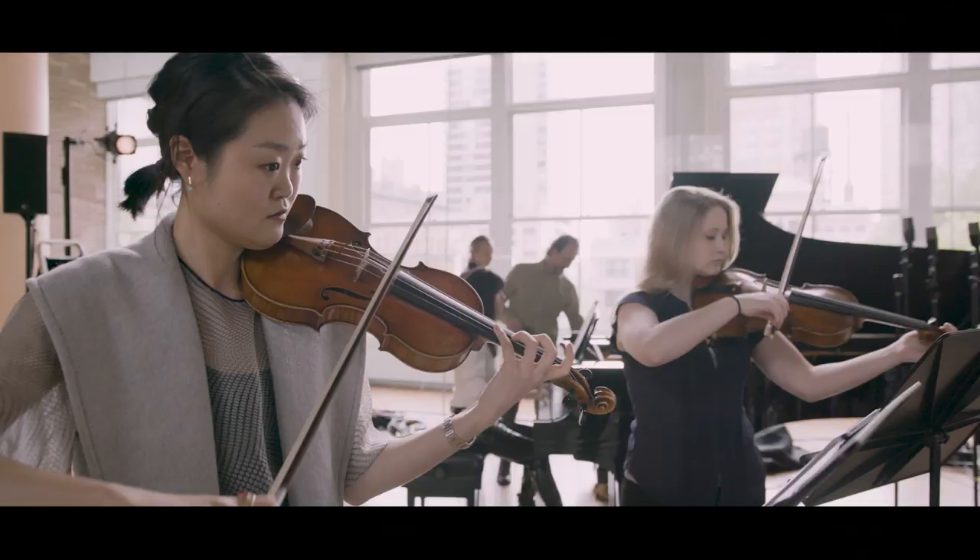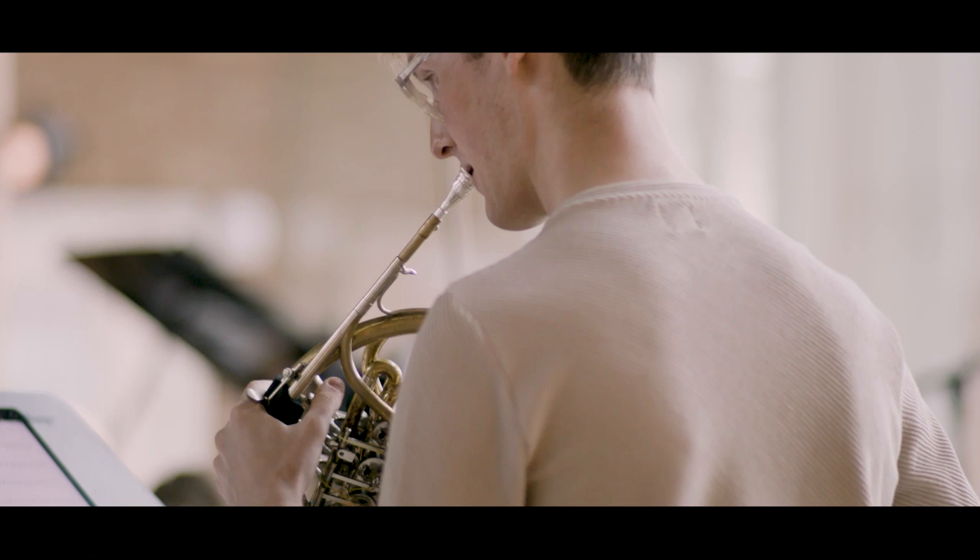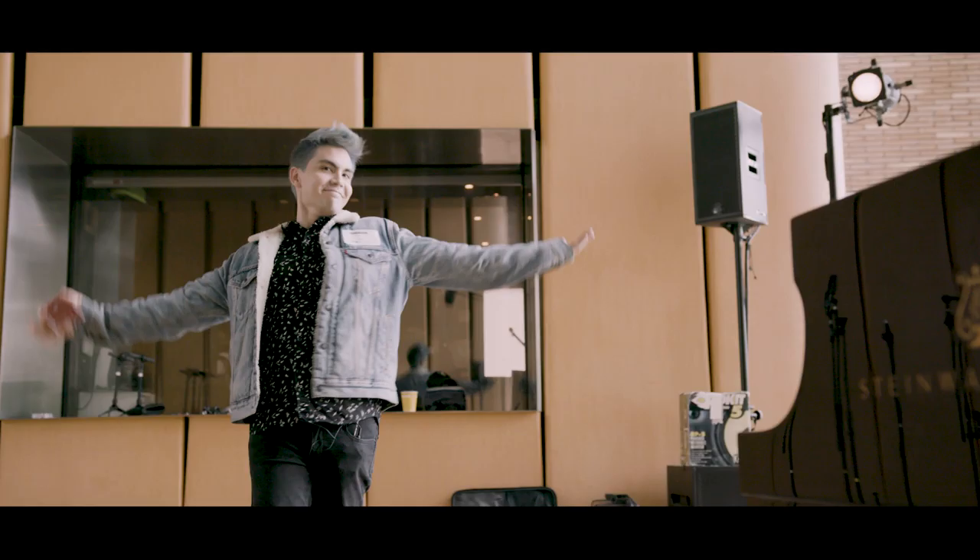So excited for today. It's going to be amazing. We're just getting ready — the ensemble is trickling in. We're going to start rehearsing the arrangement. It's going to be great.